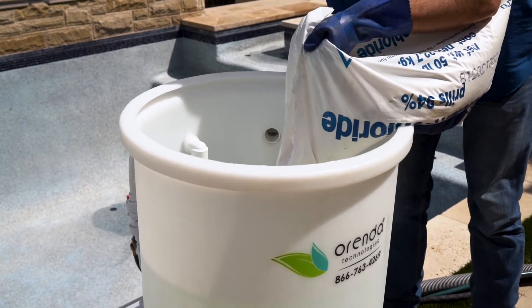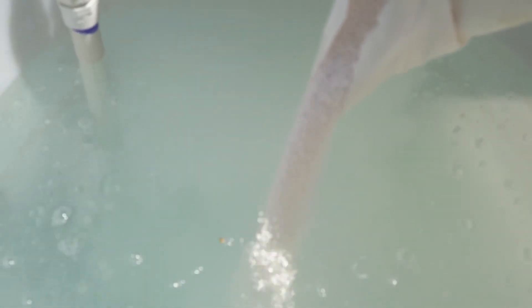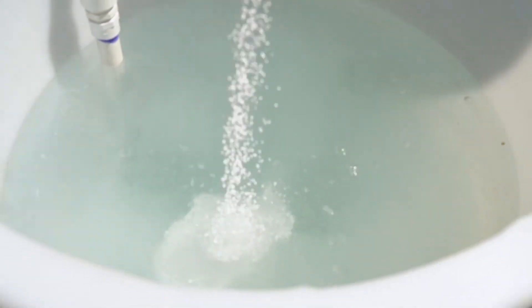By pre-treating some of the fill water with pre-dissolved chelated calcium, we can bring the pool into an LSI range of plus 0.2 to plus 0.5.